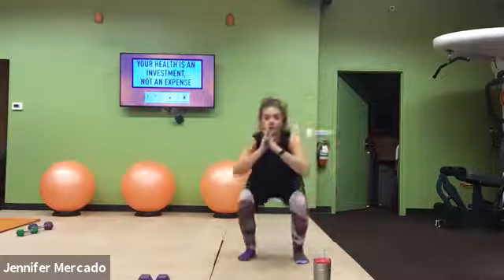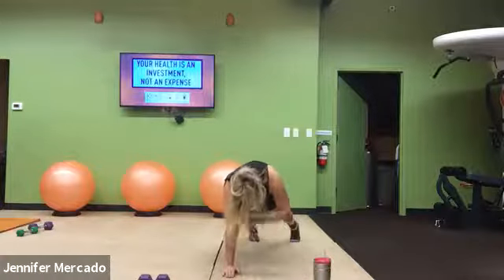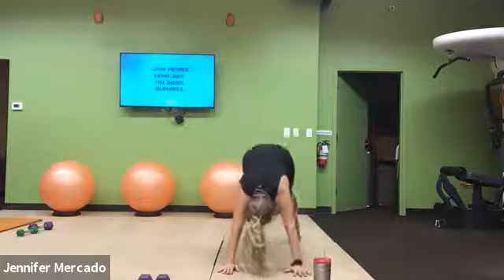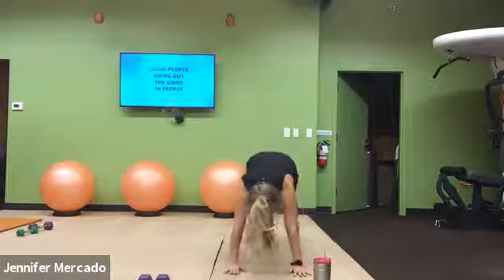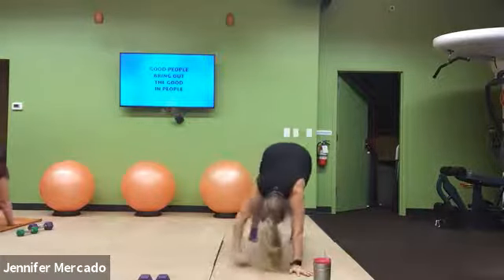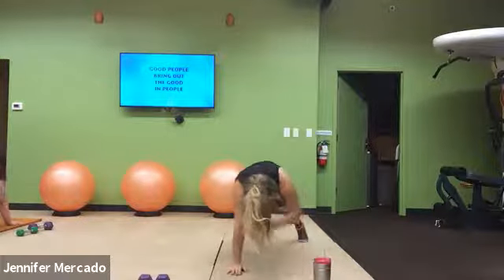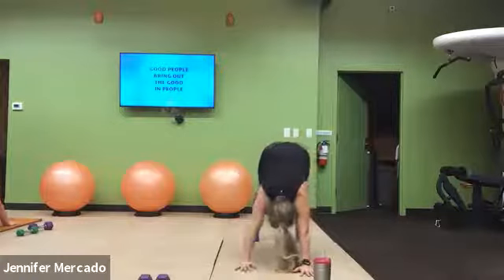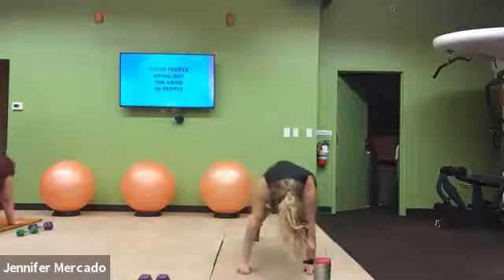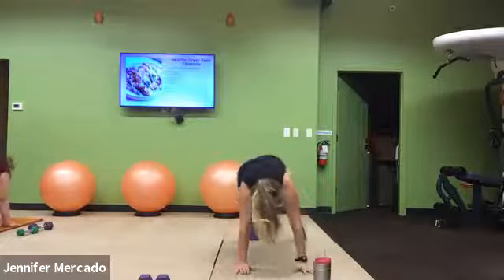Next, we get into our good high plank again. Shoulder tap, shoulder tap, push back into down dog. Ankle tap, ankle tap, high plank. Shoulder tap, shoulder tap, ankle tap, ankle tap, return. Through all of these movements, we want stability through our hips.